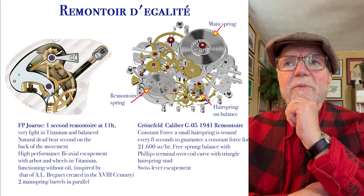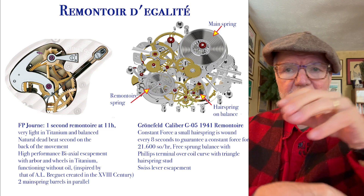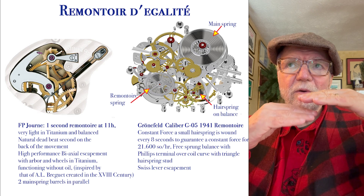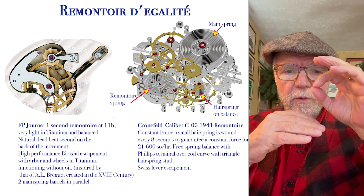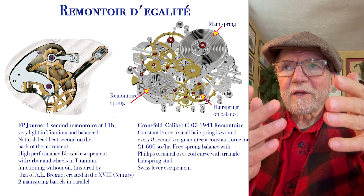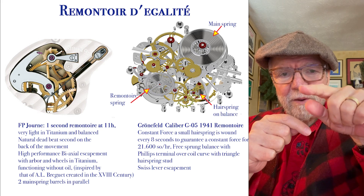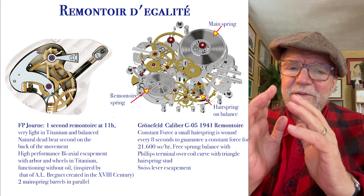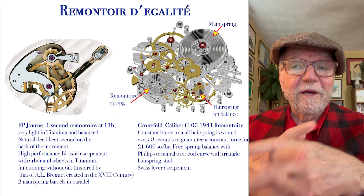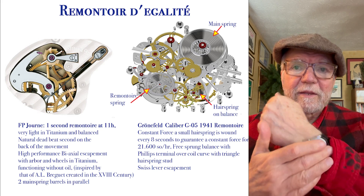The next one is a remontoire, which is my very favorite. What it does is that when your watch unwinds, at first it has a lot of power and then it follows a declining curve. What a remontoire does to keep everything equal is rewind a little spring called a remontoire, so with each rewind it has a fresh amount of power. I don't have any watch with a remontoire, but I wish I did. F.P. Journe makes a one-second remontoire, and it has one at 11 o'clock.